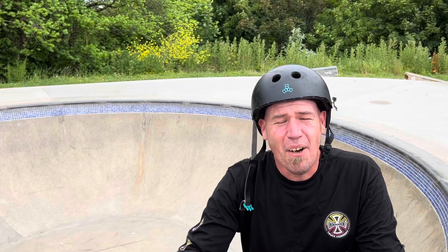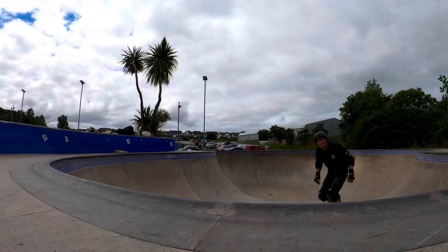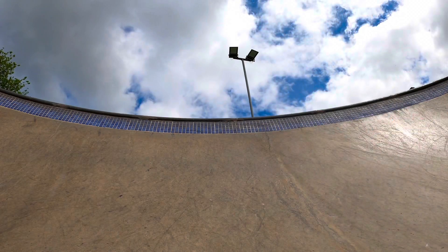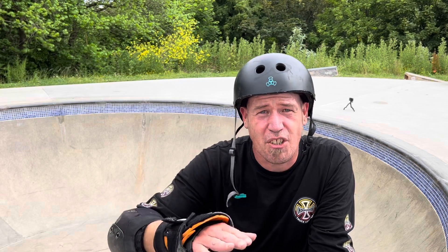Starting to get locked into the grind now - it's feeling really nice but super scary. I just need to commit to coming back in, keep my body right in there, keep my shoulder tucked into the transition, knees bent, and hopefully bring her in. After a few half-hearted attempts to bring it back in, I'm getting stuck in a rut. I'm getting the grind to travel okay and then just not committing to coming back in. Now I've got to flick my head over, try to come back in, and deal with the consequences.